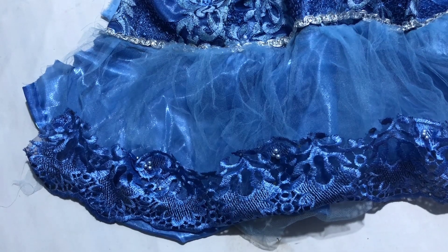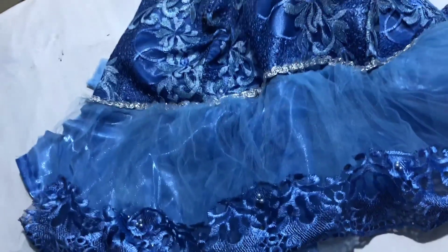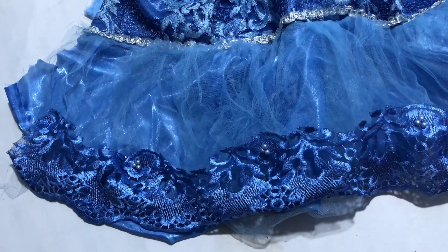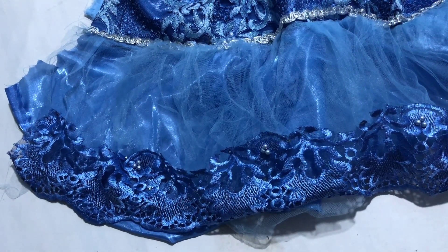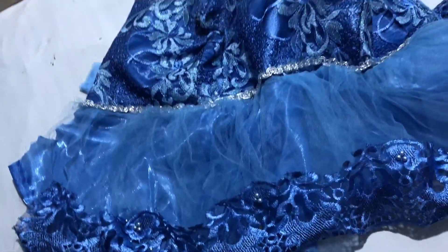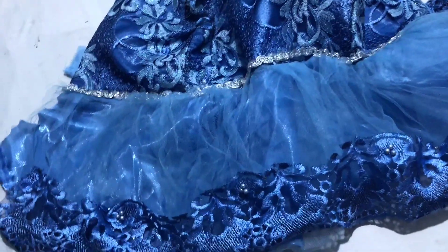This is a must-have for every fashion designer. You can see how beautiful this lace trimming is — in the market this kind of trimming costs around ₦2,500, or I think ₦4,000 now. It's very beautiful.